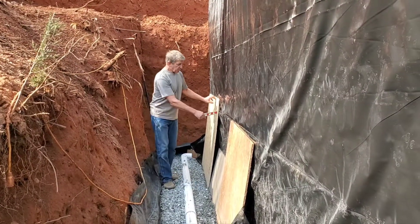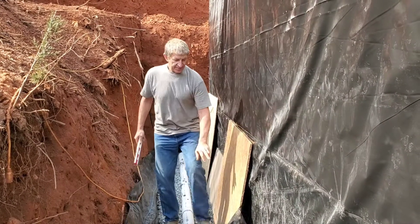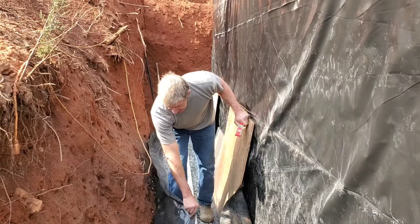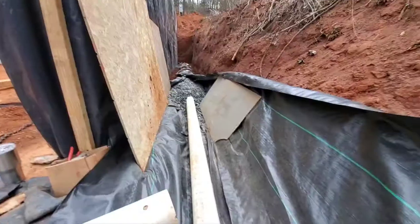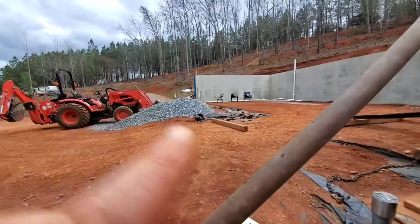These boards are just so when I dump the stone over the top it doesn't get behind this wrap and then I have to dig it all out. Just keep this wrap out of the way, and then when I'm done I'll just flip it over — there'll be a burrito wrap on, I guess is what they call it. This is the drain pipe we're putting in.